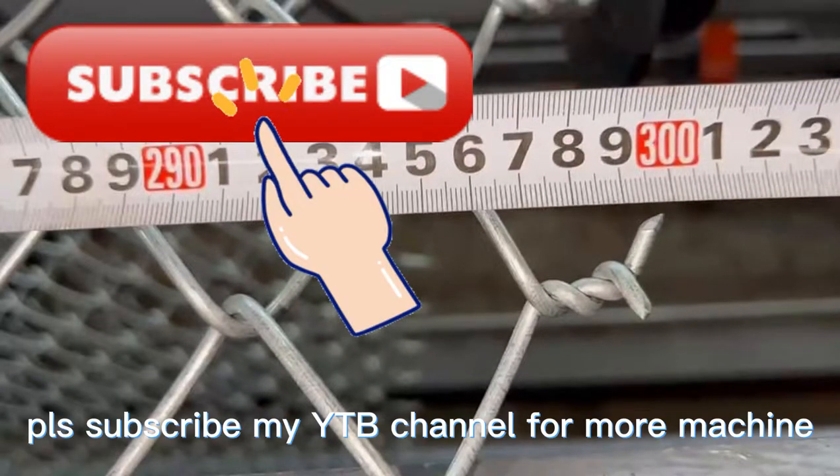Please subscribe to my YouTube channel if you want to see more about our wire mesh machines.